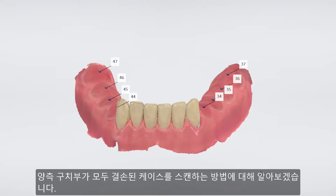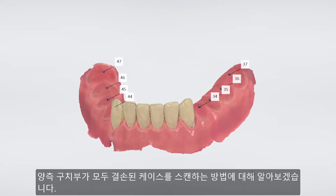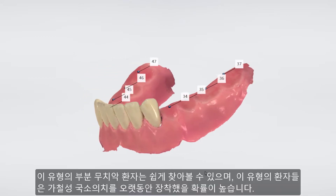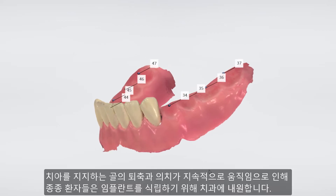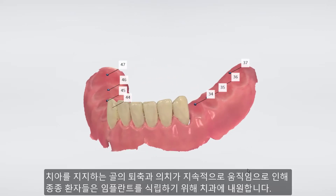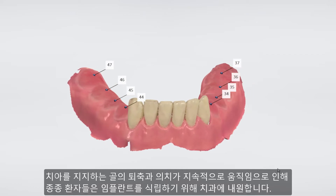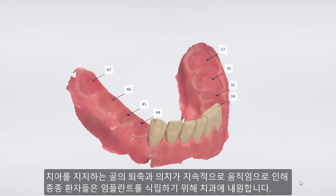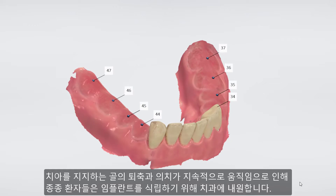Here we have a dual-sided free-end case with no teeth posterior to the canines. This type of partially edentulous patient is very common. They often have a long history with several RPDs, and due to the degeneration of the supporting bone and the constant movements of the denture, they often come to us seeking help and requesting implants.